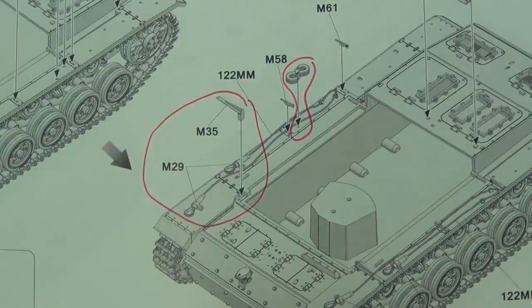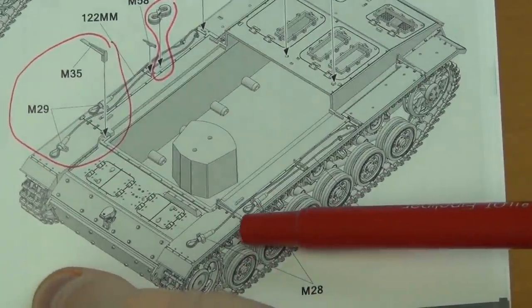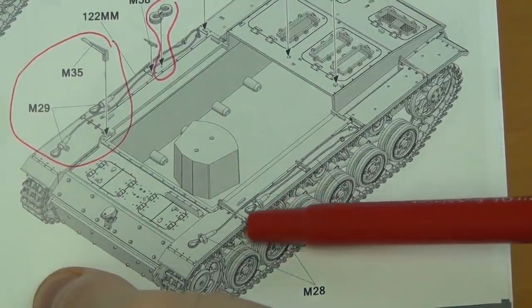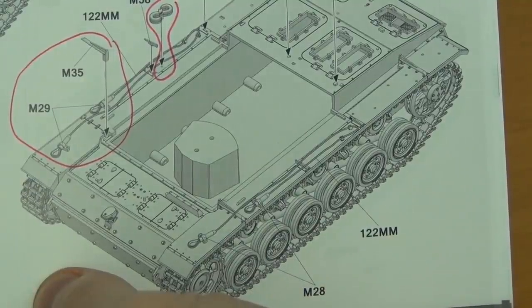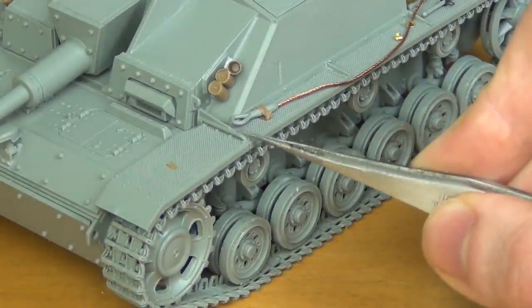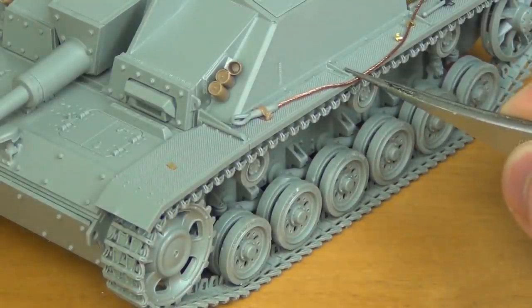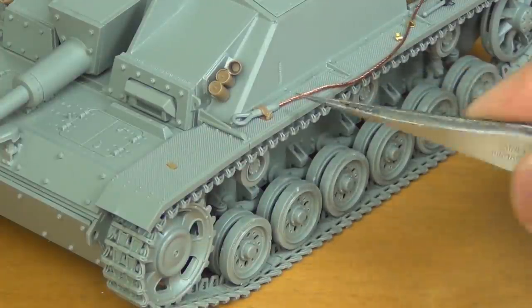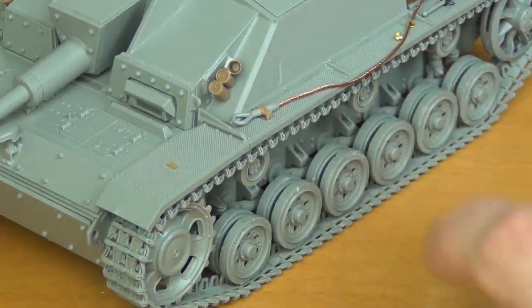There's an error in the instructions where they show you mounting the tow cable before mounting the fender supports, S-hooks, and other tools. That's a bad idea because the tow cable goes over top of these details, so if you put the cable on first it'll be in the way of putting those details on. Just be aware: put the tow cable on after you've mounted the fender supports and the S-hooks, then the cable after.